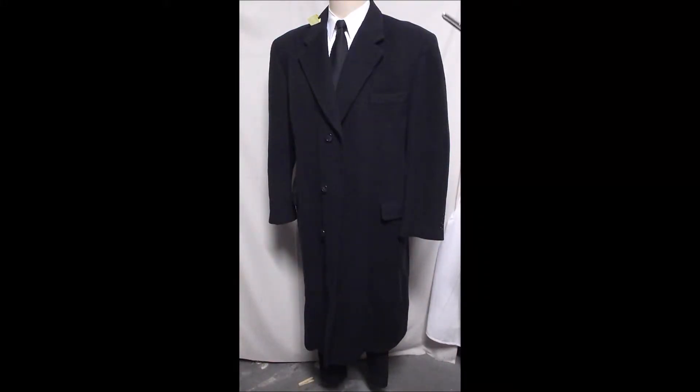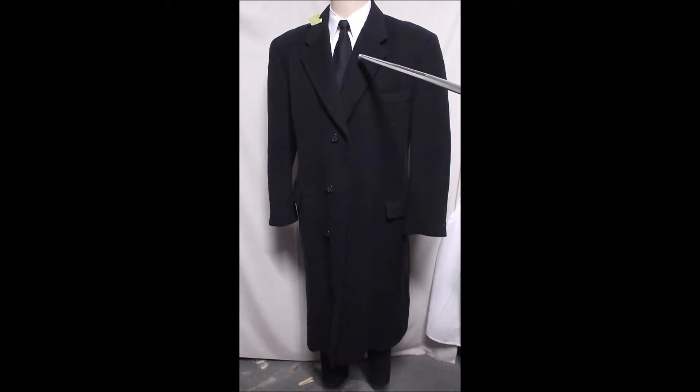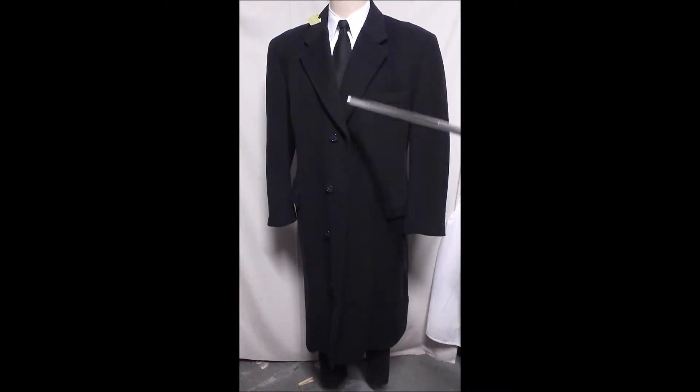This is your classic Brooks Brothers overcoat. It's probably what we call US Navy because it's not quite black — when you get it out in light you're gonna see a little bit of blue in it, and the lining is blue.